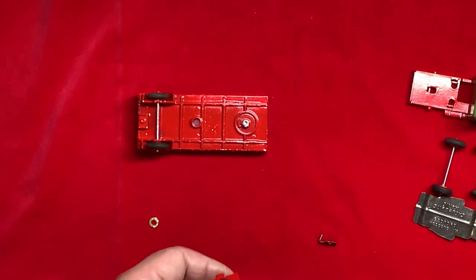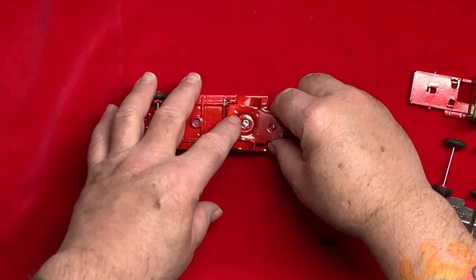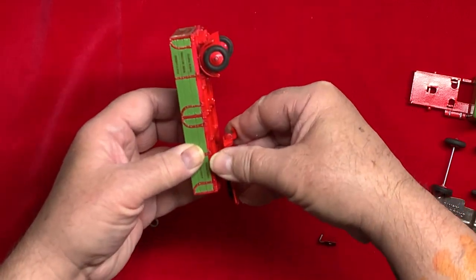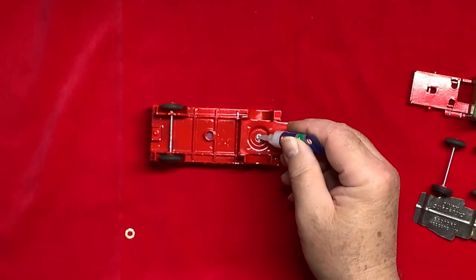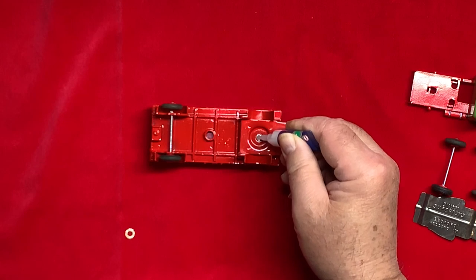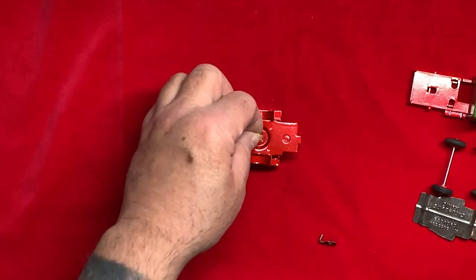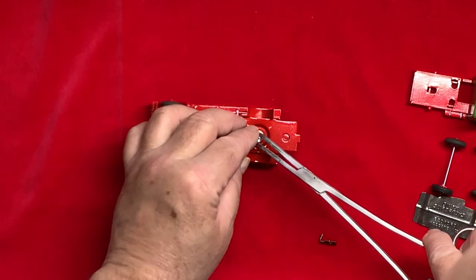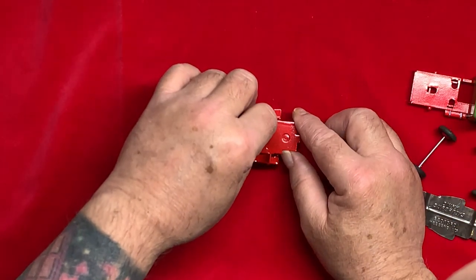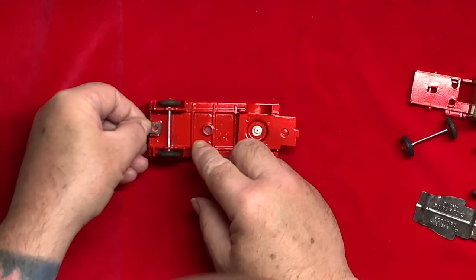First order of business is to assemble the articulated section. It just presses on over the rivet that I ground out earlier. I've pre-drilled this to accept a replacement rivet that I super-glue into place. There's the glue going in, and there's a little brass bush — which at this point serves no real purpose, but I just wanted to put it back where it came from for continuity. Fiddle the rivet into place with the forceps.